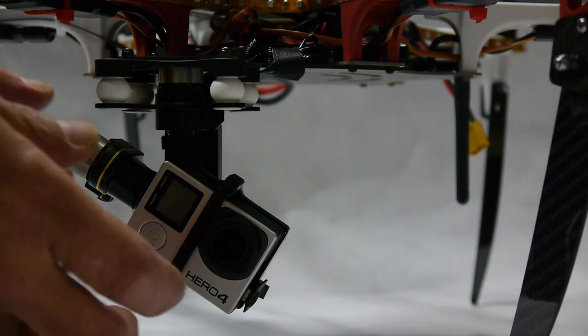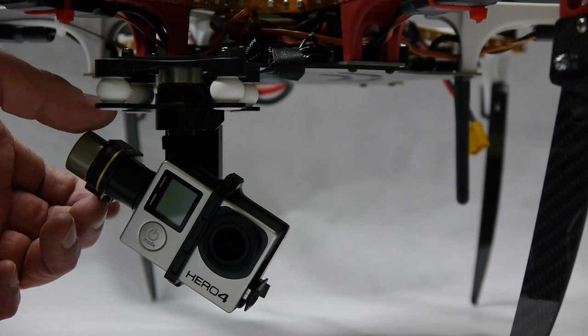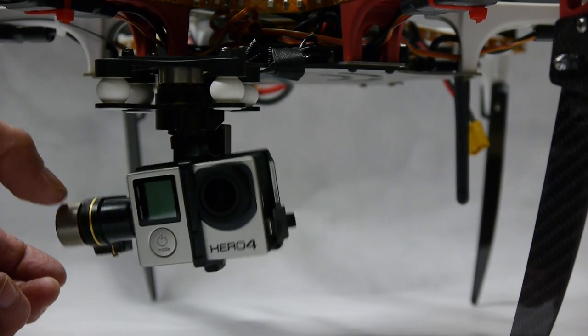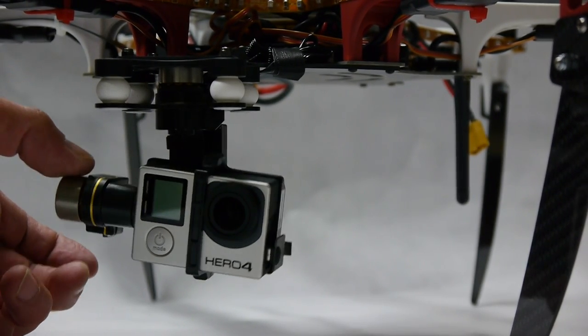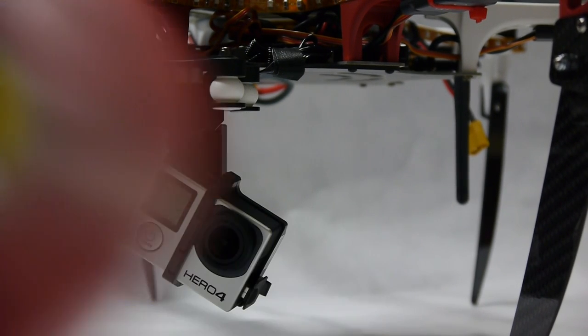Today I'm going to show you how to balance the H3 3D gimbal with the GoPro Hero 4. As you can see right now it's nowhere near balanced, so what we're going to do is add two dimes — I already checked and that's what it will need to make it balanced.